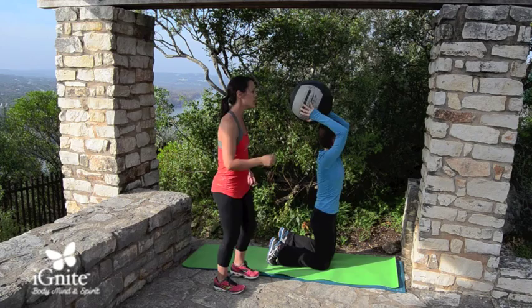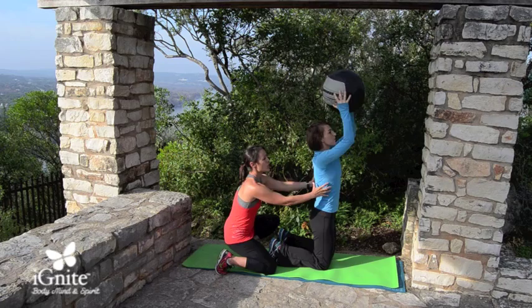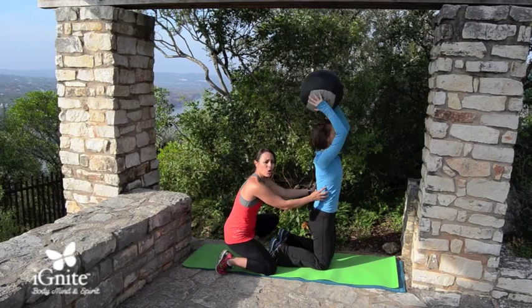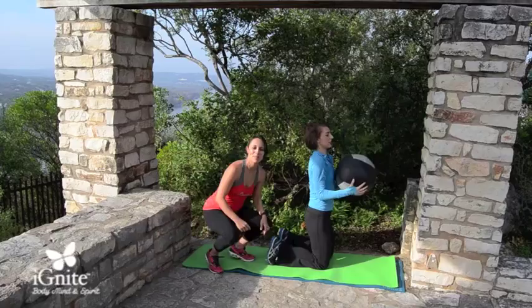The goal here is to keep all of this area stabilized — your trunk and your lower body — so that you're working the triceps, but the whole body has to engage the entire time to keep you tall and lifted. Perfect job — go ahead and come to your resting position.